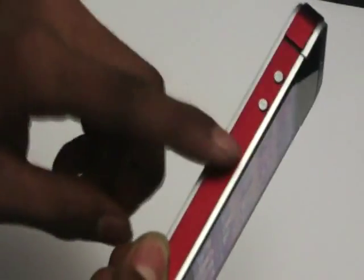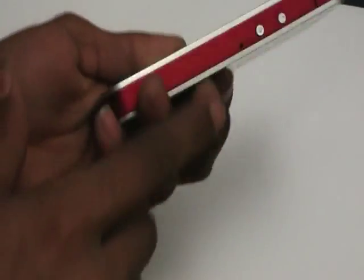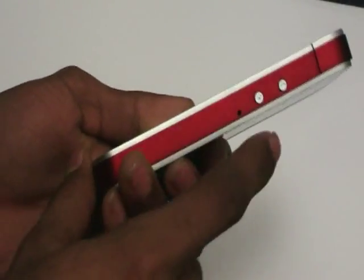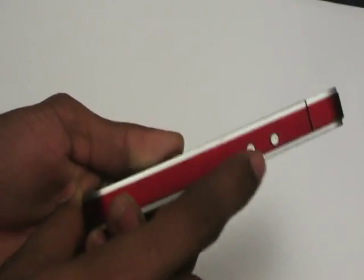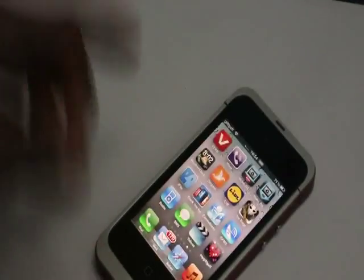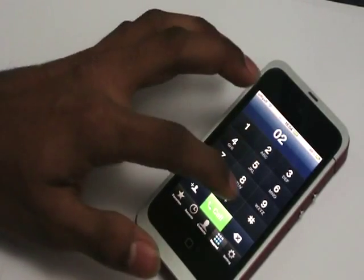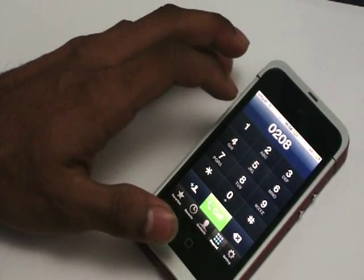There's the music button, same as your iPod and iPhone, the locking button, and two extra buttons to pick up the phone and hang up the phone. I'm just gonna show you guys that it really does work by calling someone.